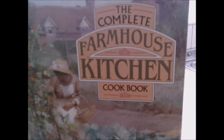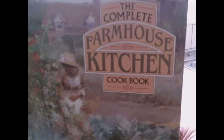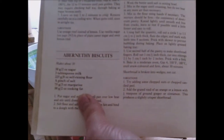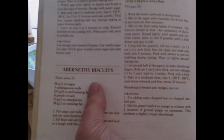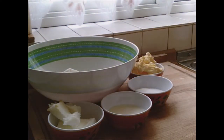Good morning, welcome to another cookery recipe from the Farmhouse Kitchen Cook Pot, and today we are doing Abernethy biscuits. Abernethy is in Scotland — we've done something else in Scotland but in a different area — and here are the ingredients.